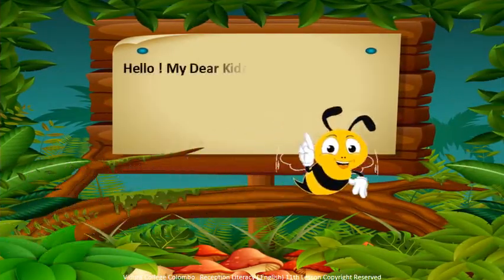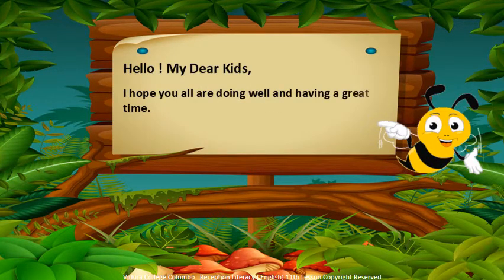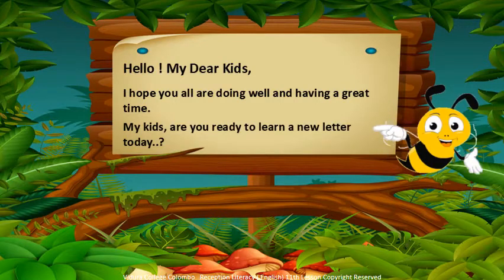Hello my dear kids! I hope you all are doing well and having a great time. My kids, are you ready to learn a new letter today?